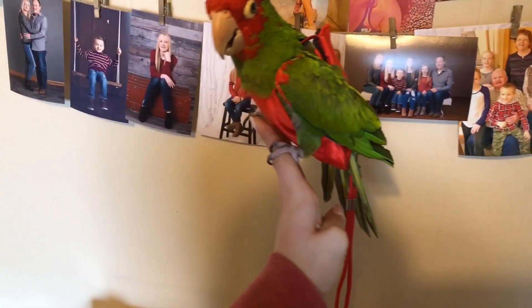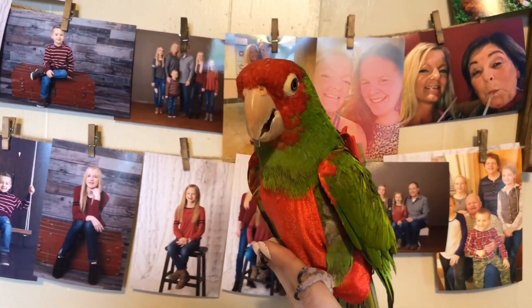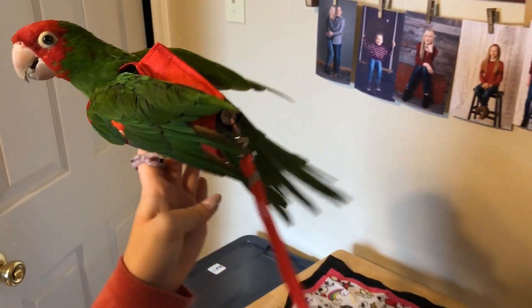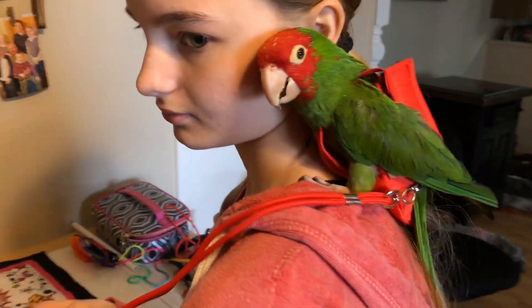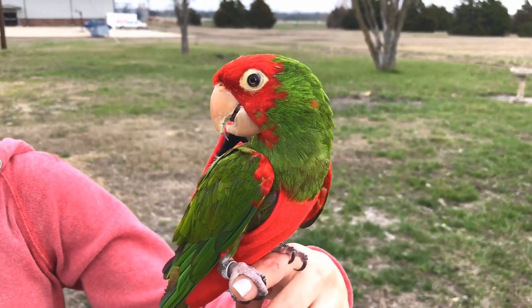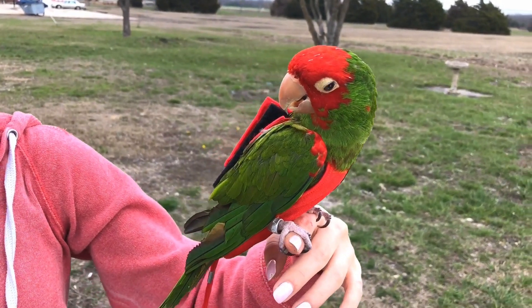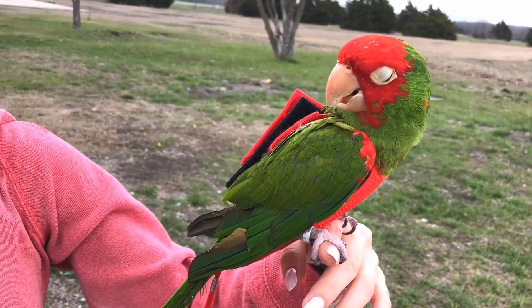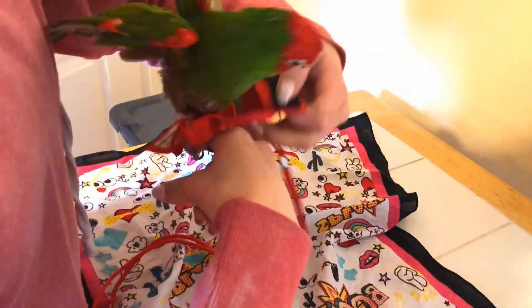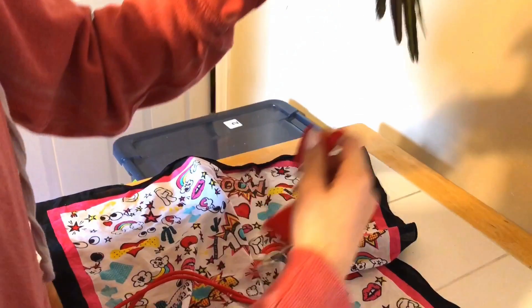Before I end this video, I will show you how Kona has been adjusting to her flight suit. We conditioned her for two weeks and she does really well now when Alyssa puts it on her. No more poopies on our shoulder! It's gorgeous out today — Texas weather, we're loving it. Okay, now we're going to take it off. Very easy. All done.